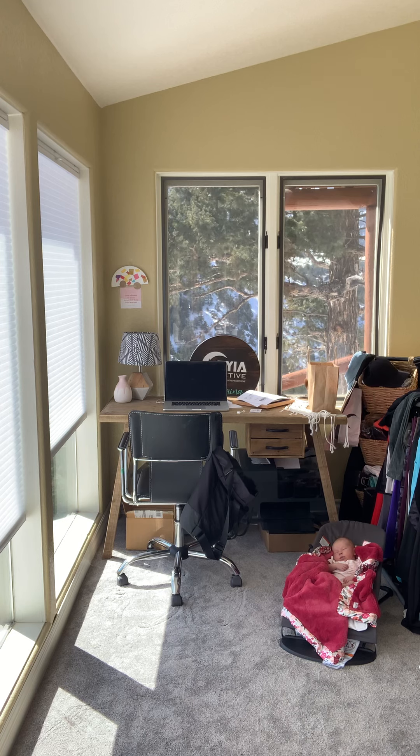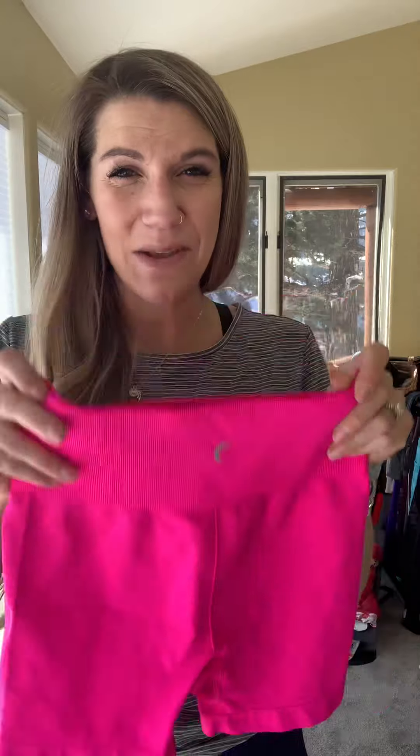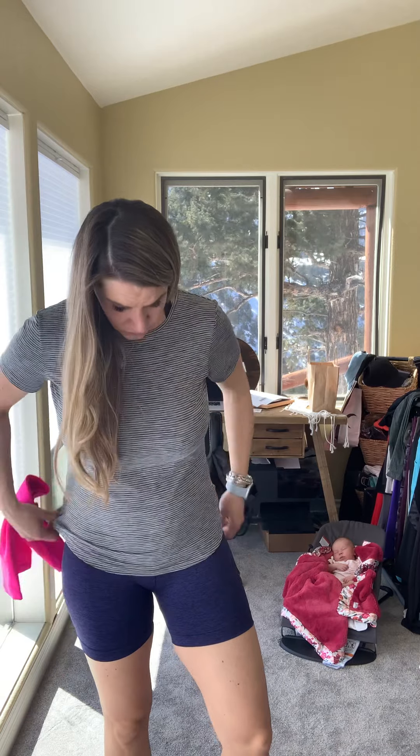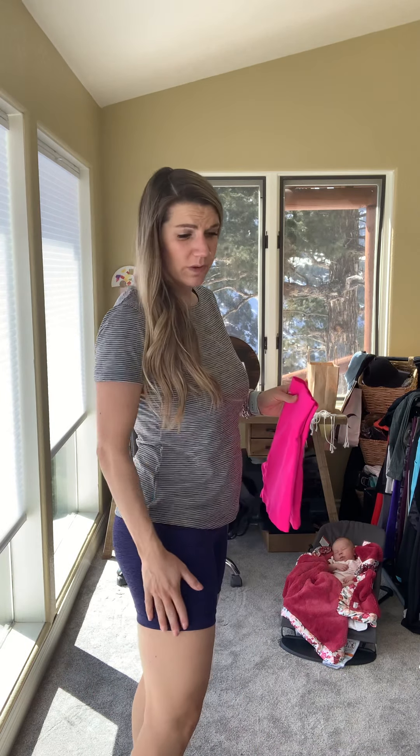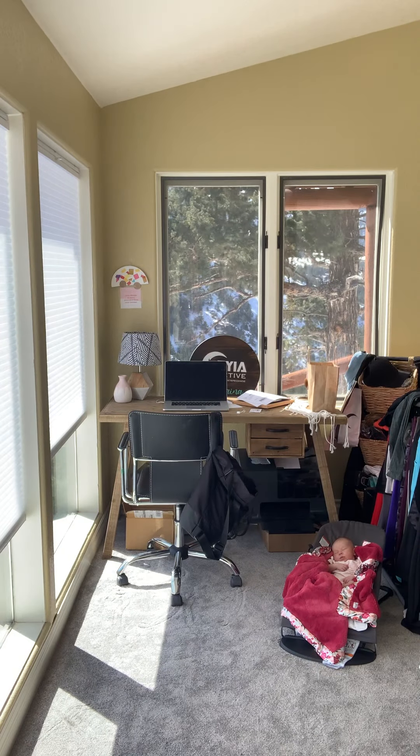I rave about the seamless hustle shorts. If you're looking for a pair of biker-like shorts, the seamless hustle shorts are where it's at. I wore these throughout my pregnancy and I've been wearing them since. They come in both navy and hot pink. They look tiny but are very, very stretchy. They fit true to size, are high rise, and hold everything in. The bottom doesn't pinch or roll. They're just overall super, super comfy — I absolutely love them.